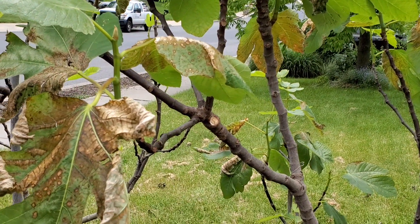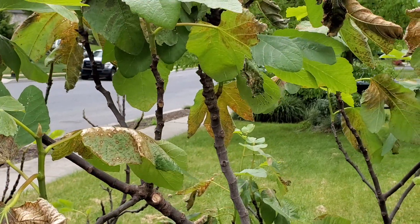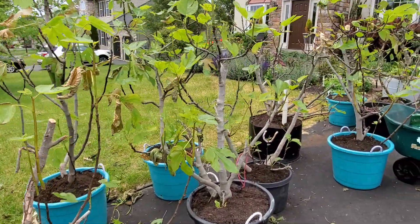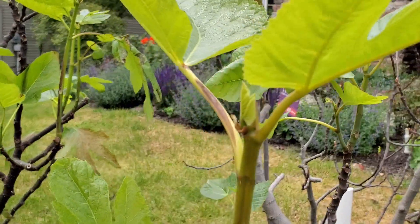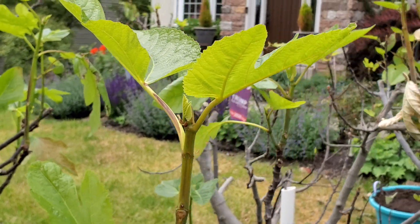We put them on the front of our house which is on the east side, so it's a little bit better than putting them in straight sun, but you can see they did get burned. There's quite a bit of damage to the leaves but not a lot to the stem, and you can see they are already starting to leaf back out, so it should work out pretty well.